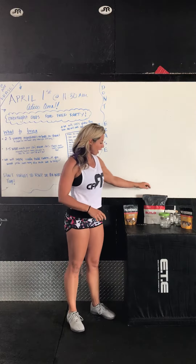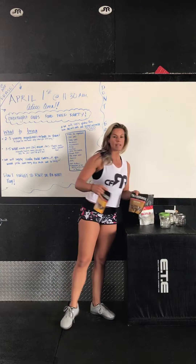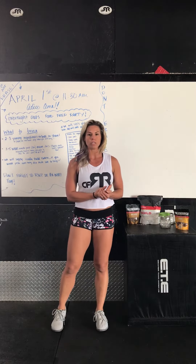We will be supplying the gluten-free Bob's Red Mills oats, and we'll also have a bag of Build vanilla and some paleo crunch for you guys to put into your overnight oats. We're looking forward to it — if you have any questions, let me know around the gym. We'll see you there!